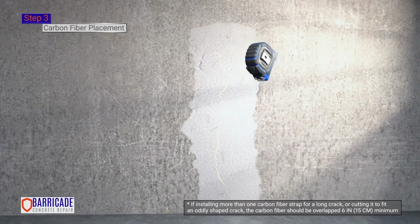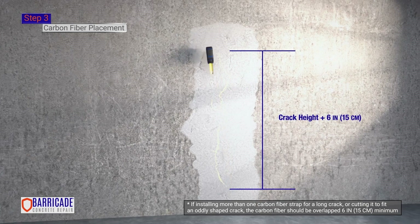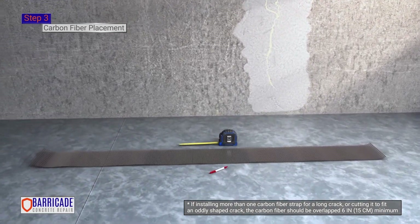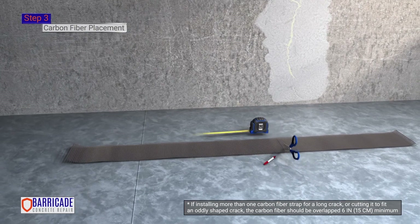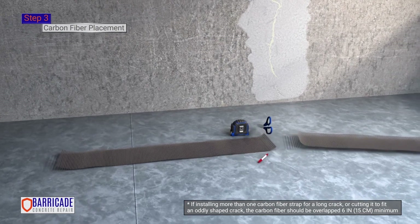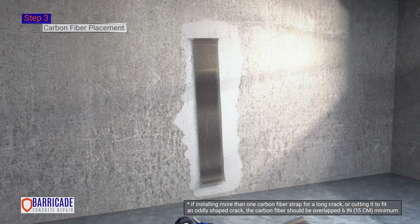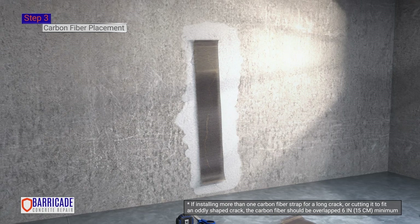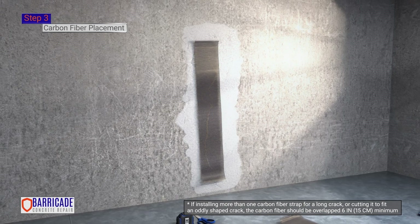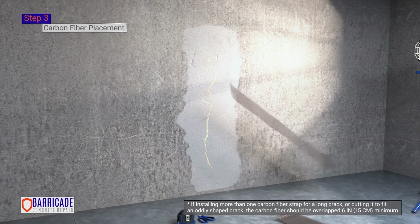Step 3. Carbon fiber placement. Measure the height of the crack and add 6 inches. Wearing gloves, mark and cut carbon fiber to length. Place the carbon fiber strap against the wall to ensure the entire crack will be covered. The additional 6 inches of carbon fiber allows you to cover more surface area than the crack itself takes up. Put the carbon fiber aside and proceed with the next step.